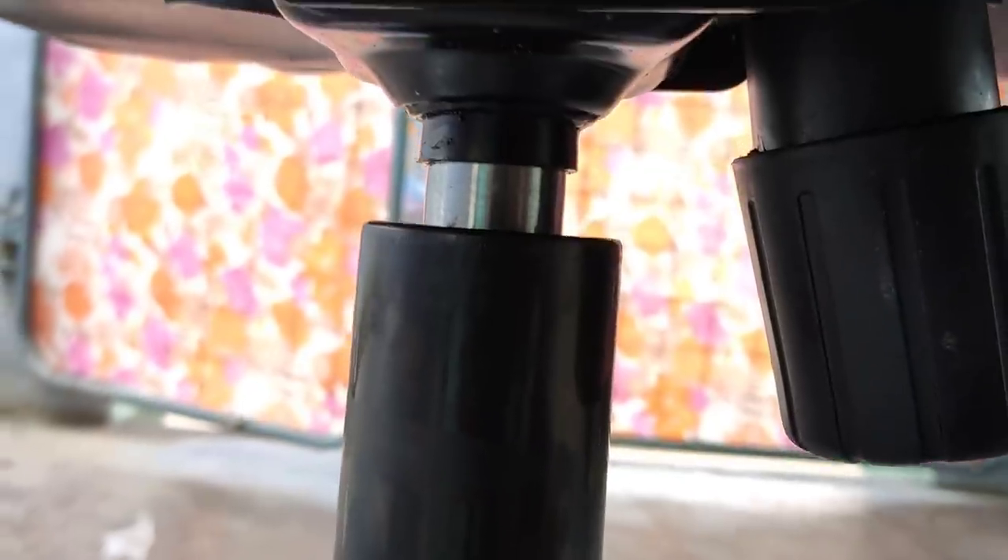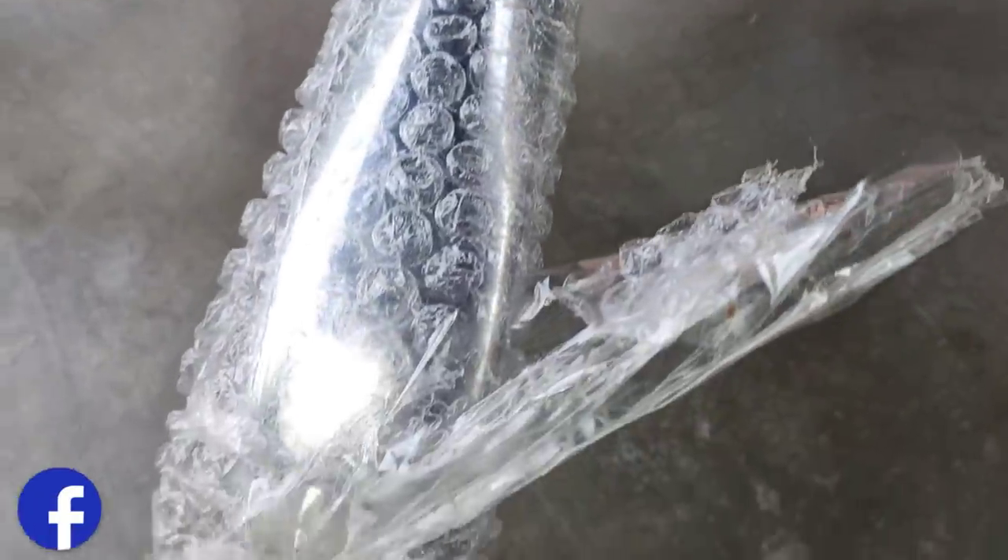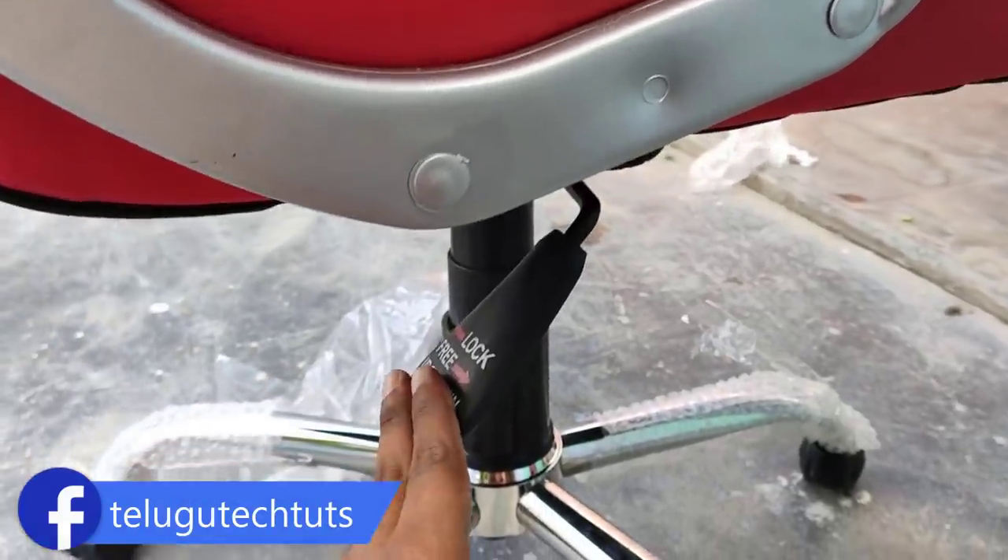For example, the installation is very simple. If you install a chair, you can use a stand. If you don't know, you can use a chair. You can use the M1P. If you use the chairs, you can adjust the price.